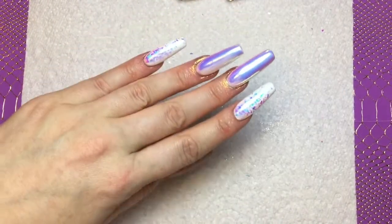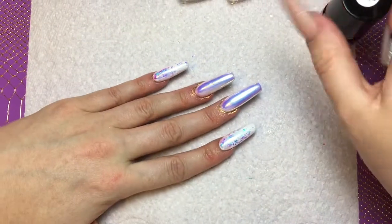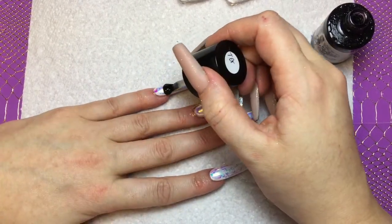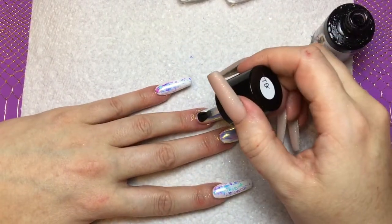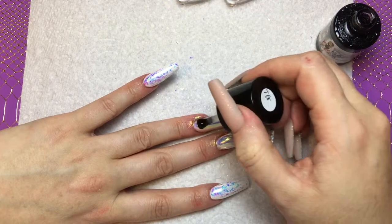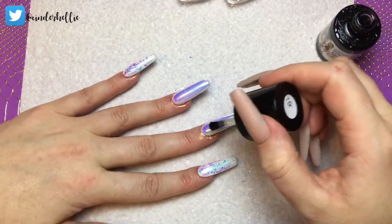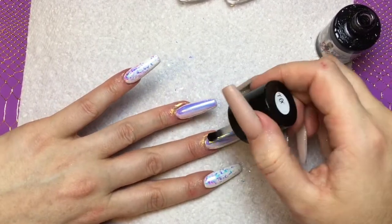Now it's time to top coat. I'm again using my Tinkle Gloss. I'm going to start off with a nice floaty coat — by floaty coat I mean the brush is hardly touching the nail; I'm not applying pressure. I just want to float it over so you don't drag off any of the flakes or the pigment and don't smudge anything. You don't need loads of top coat, just a normal amount, just floated over.